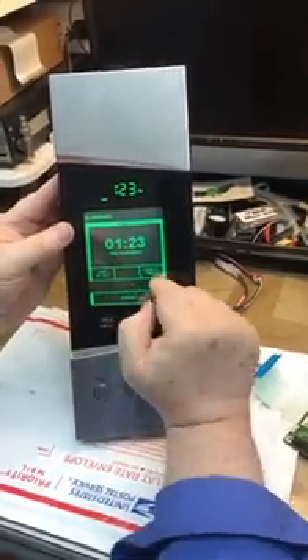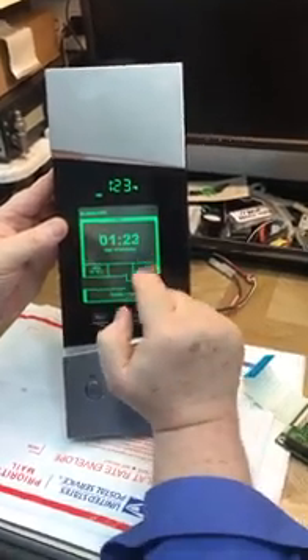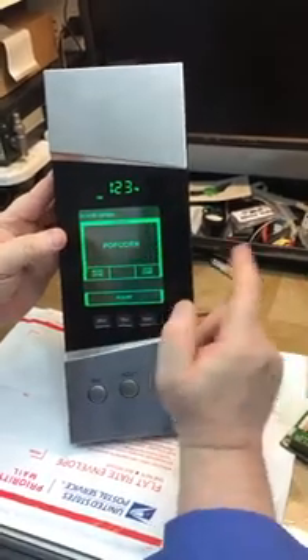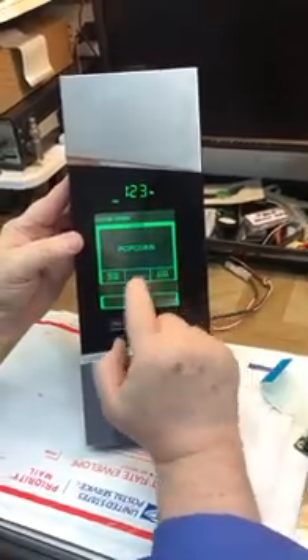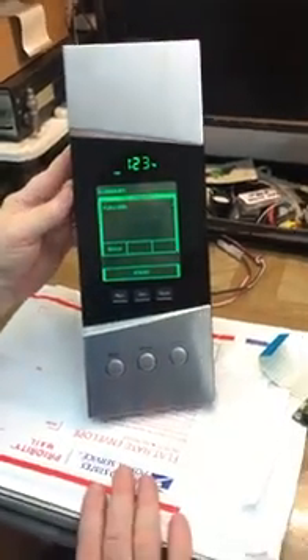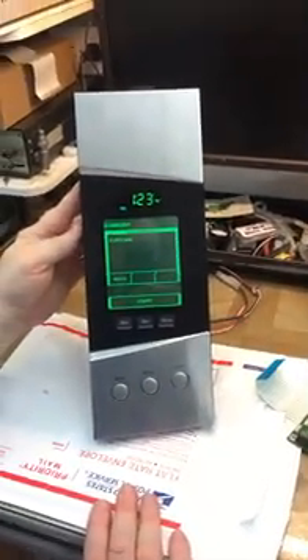Start — it's not gonna work. Let's start. Timer starts. Timer off, progress, everything. Less done, more popcorn — everything is working, everything is fine. So we're gonna send it today.